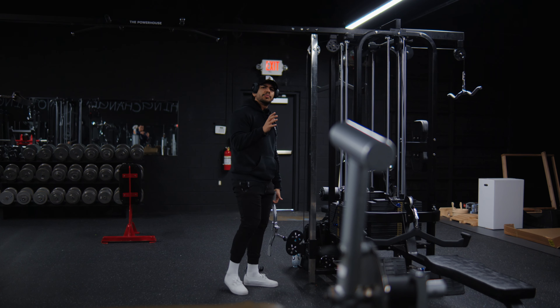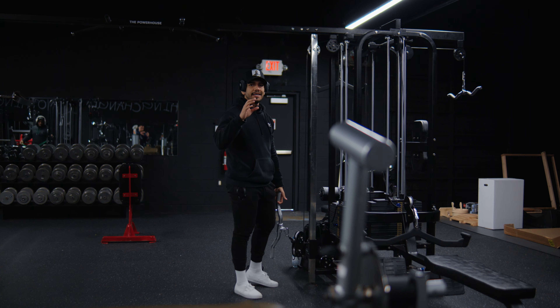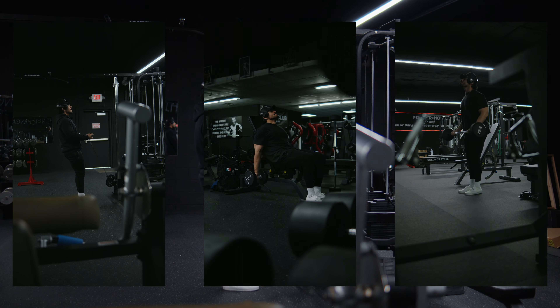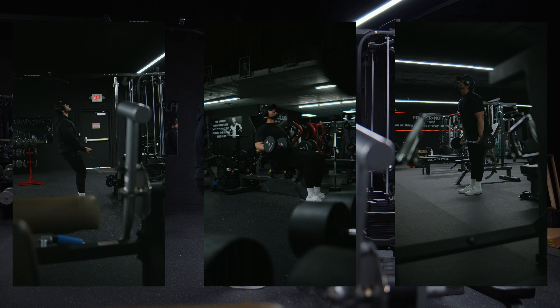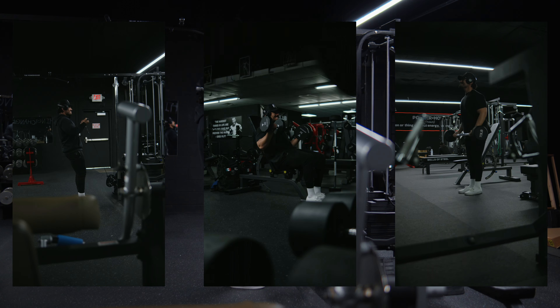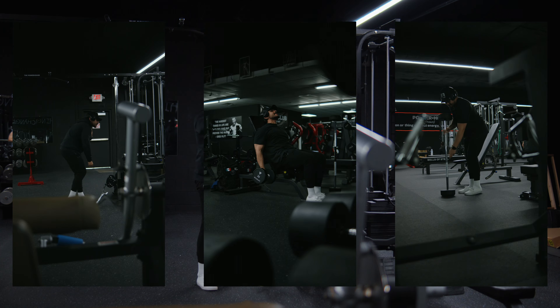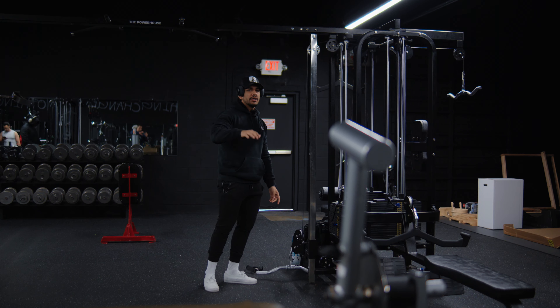If you put an object in the frame and then tap on yourself, you'll get a really nice shot where you get some foreground and then you're actually doing whatever you're doing — like this curl right here. Adding that foreground just makes it look a little bit more cinematic.